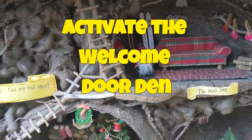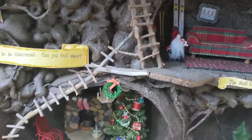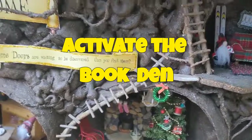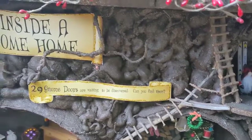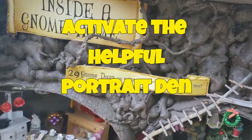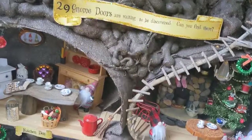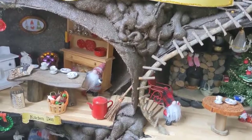To activate the welcome door den, place a tiny gnome door by your door. To activate the learning powers of the book den, place a gnome book for your gnome by your books — you can make your book with the tiniest scraps of paper. To activate the helpful portrait power of gnome, place a tiny picture frame next to your family portraits. Some gnomes call this helpful portrait den your ancestor den.